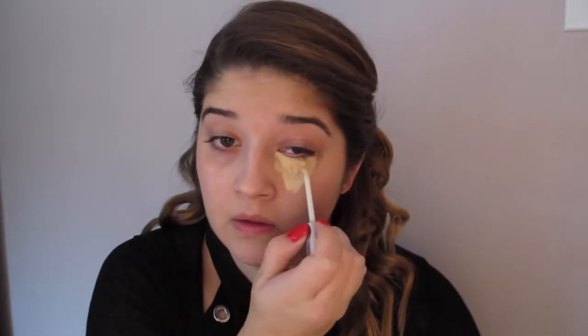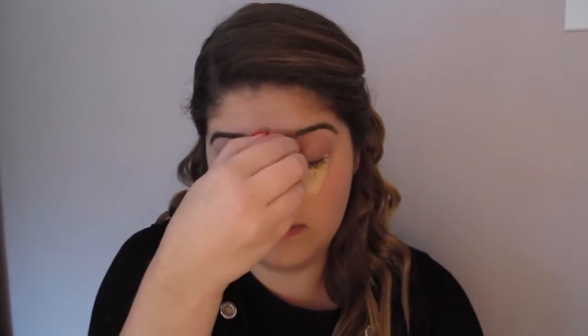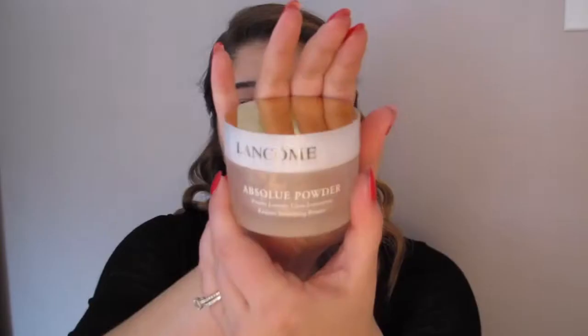Next I'm taking the Naked Skin Concealer from Urban Decay and making triangles under my eyes, on my chin, down the bridge of my nose, and on my forehead. This will help hit the high points of your face. I'm using the pointy side of a damp beauty blender and working the product in with the same padding motion I used for foundation. This color is a little lighter than my foundation but matches pretty well, giving nice coverage.